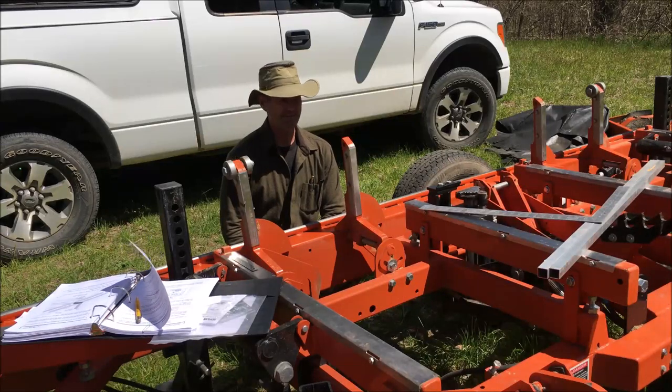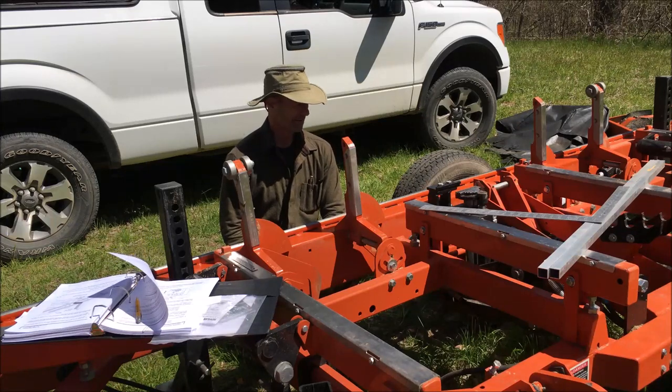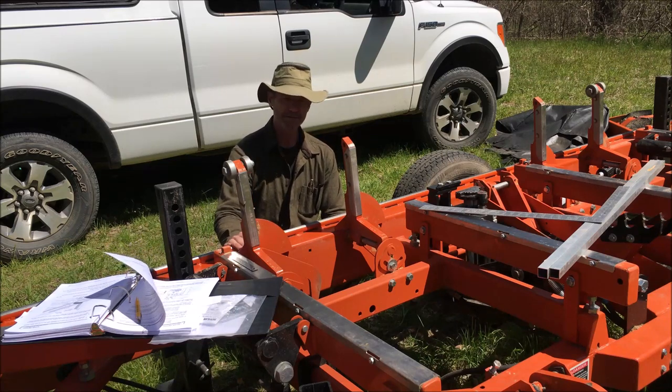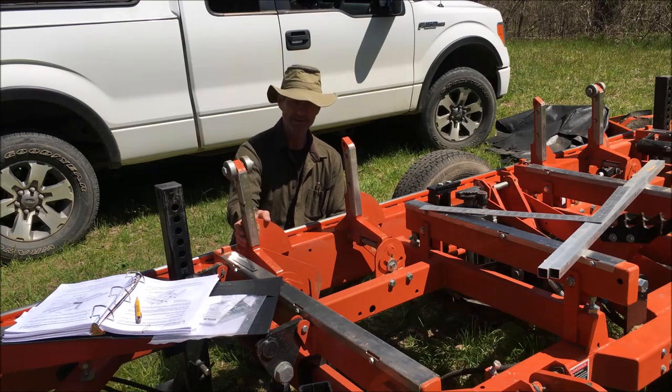Hi, it's John here at Primal Woods, just doing a little bit more sawmill maintenance today. For those of you who are interested in perhaps having some milling done, this is just one of the things you can have your eye out for while that milling is going on.